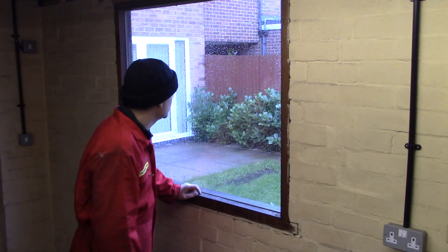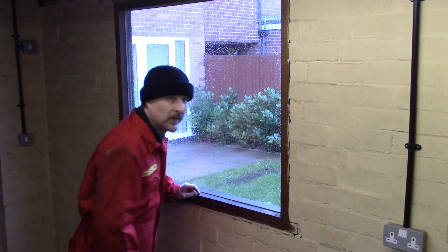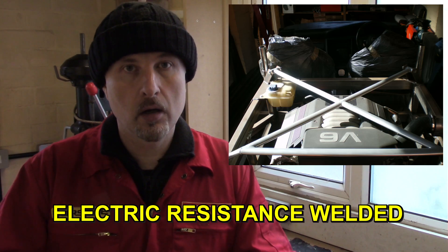The weather really is bad today — it's bucketing down. Anyway, I suppose we'd better talk about the steel I used for the chassis. I just want to keep this simple and won't go into great detail about steels and metals — I'm just going to touch on two basics. My chassis uses predominantly ERW steel, and when it comes to the front suspension, which I had to make myself, I used seamless steel.